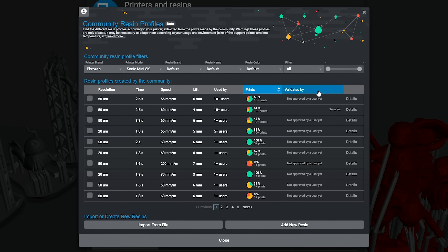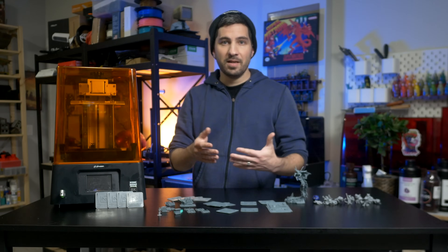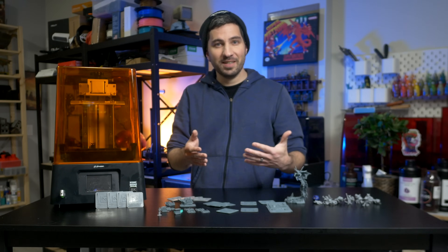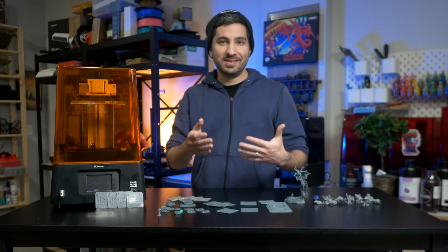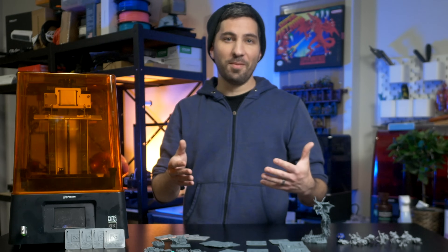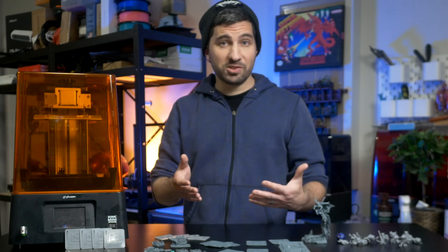Now if you're wondering why we can't just find the perfect exposure and share it online — some people do, and Lychee Slicer has a community-based profile feature — but a lot of the time if you're using a new resin you don't have those features or examples online because it's not very common. Every resin brand has its own optimal exposure time, and this can also vary based on your printer. When you're dealing with minis it's even more complicated because they come pre-supported, and some pre-supports are thicker than others. I just want to stress the importance of having a good exposure time locked in so you can feel confident and comfortable with your prints.